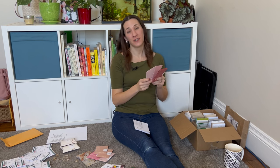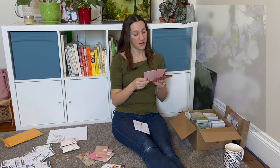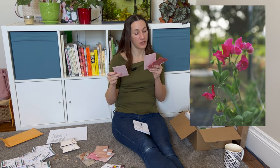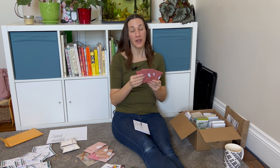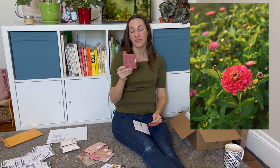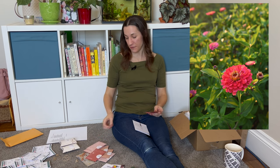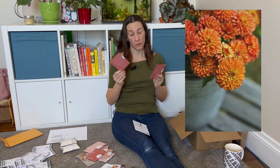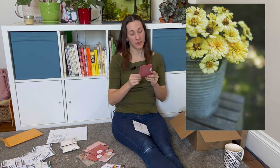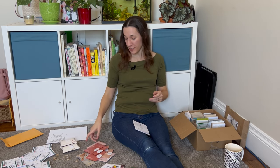Sweet peas are definitely not for bouquets — they're beautiful with a really nice scent. I'll cut them and bring them in the house; sometimes people want little bunches, but these are mostly for me. I have Sir Jimmy Shand and Carlotta. More zinnias — three packages here, plus about eight in my old seed packets. Benary's Giant Carmine is a nice color. Queen Lime Orange and Isabelina, a creamy yellow — new to me. These smaller ones are still 30 to 40 inches tall. I have a really good selection of zinnias this year.